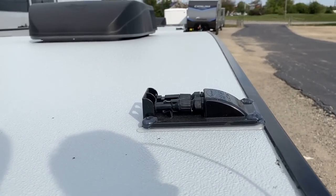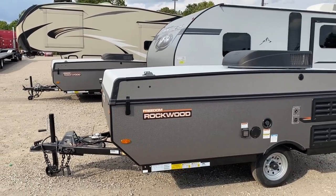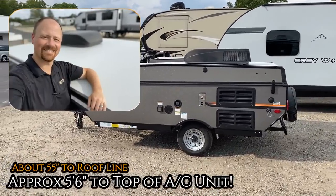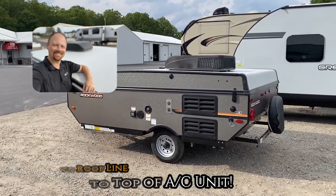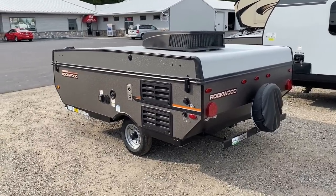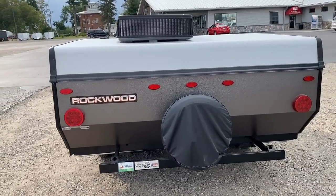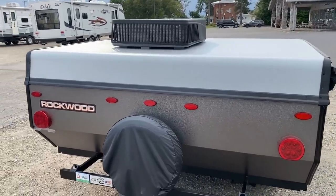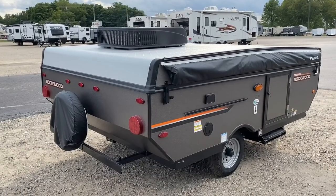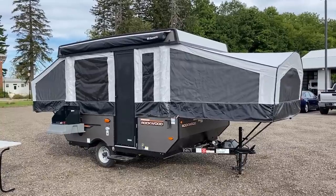Roof solar prep is now standard — previously only on the ESP extreme sports package. As for dimensions: closed up it's about 55 inches to the top of the roof, which has a front-to-back camber to it. Add about nine and a half inches for the optional air conditioner, so you'll want roughly five and a half to six feet of clearance to store it.